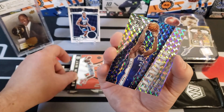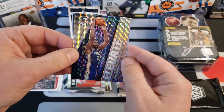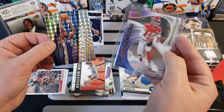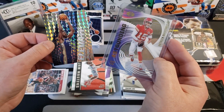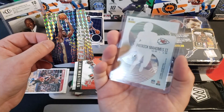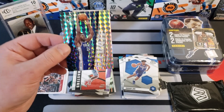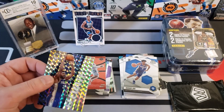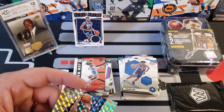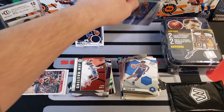Our last Mosaic card is a Joel Embiid Mosaic — look at that George! That is good, that's a great looking card. George grabbed one of his Illusions acetate cards — this is a Patrick Mahomes acetate card from Illusions football, we love those. And this Joel Embiid Mosaic is awesome, I'm going to save that.